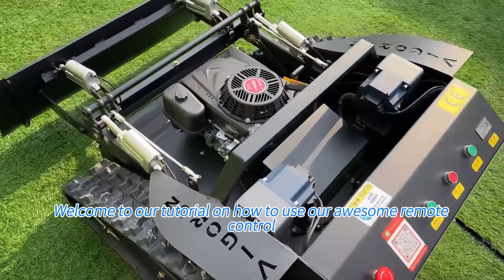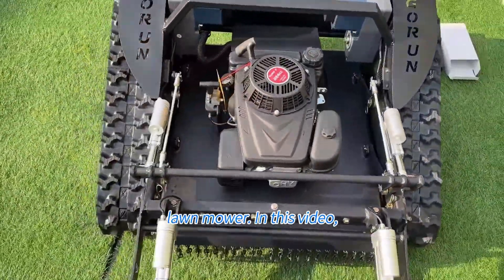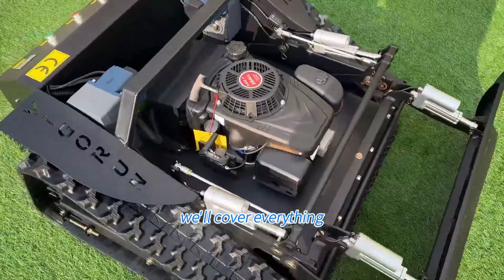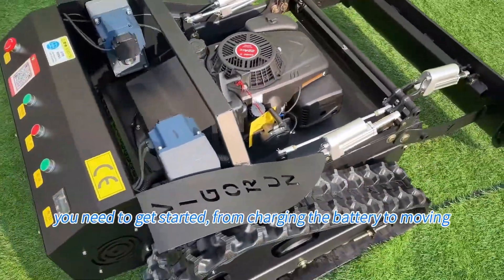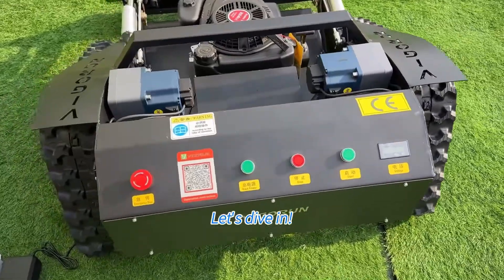Hi there, welcome to our tutorial on how to use our awesome remote control lawn mower. In this video, we'll cover everything you need to get started, from charging the battery to mowing your lawn like a pro. Let's dive in.